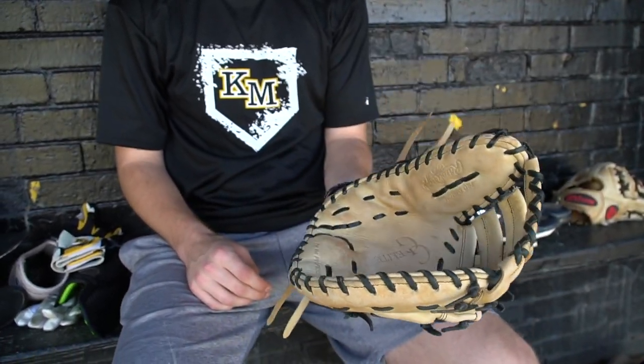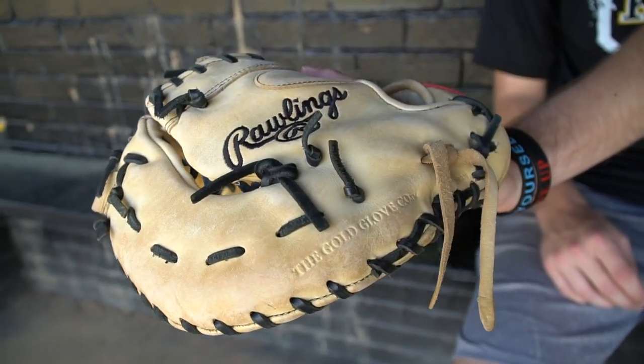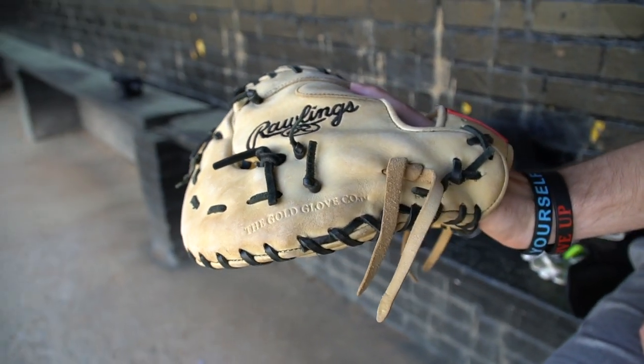My first base mitt — I like the Rawlings. It's the only Rawlings glove I'll ever use because I'm a Wilson guy. I've always liked Wilson a lot, but Rawlings I felt like has just a bigger pocket for playing first base. You want a bigger pocket there, and just having that gives me a good feeling if I've got to pick a ball or something. It's a good pro design — I like it a lot.